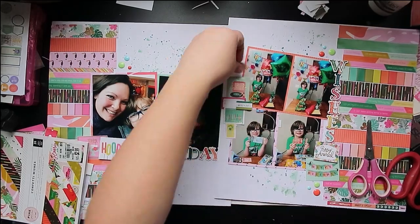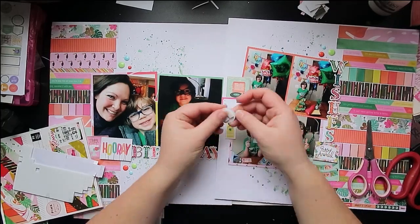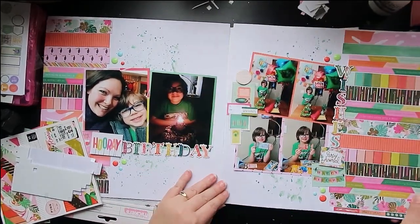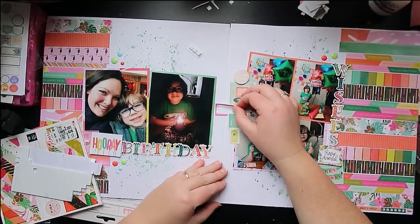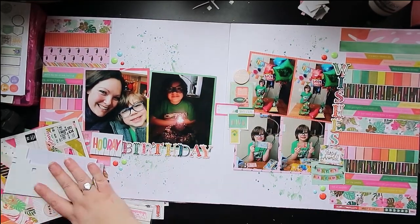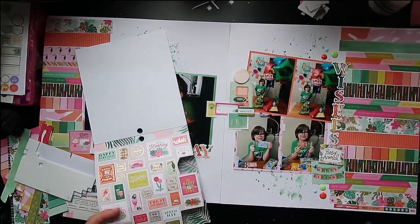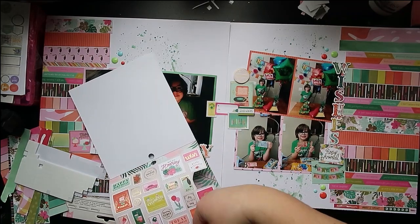I'm just going to make a bit of a cluster here. There are a few different sheets in that 6x6 paper pad you can use to cut little things apart — there's a really fun record player, and one of them says birthday wishes or make a wish, and I have a little tag that says to and from. I thought that tag could be the element that kind of bridges the two papers and makes the connection between the two. I'll just cut it in half as soon as I get the cluster on the other side put together.